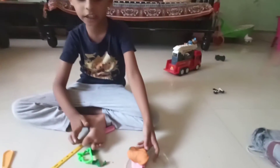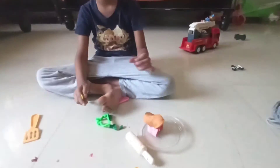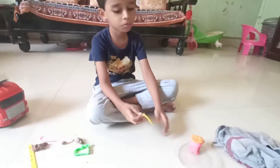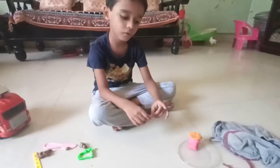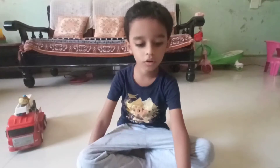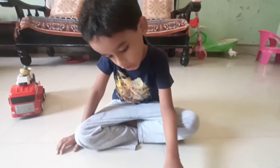Now we're making gray. Look at this. Like this. Here we're making a small grill. I'm making gray.